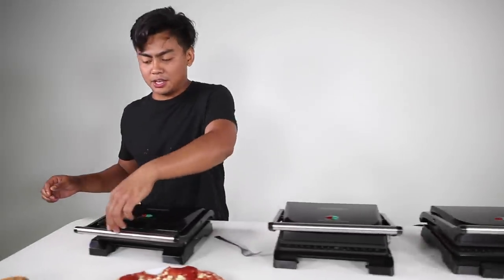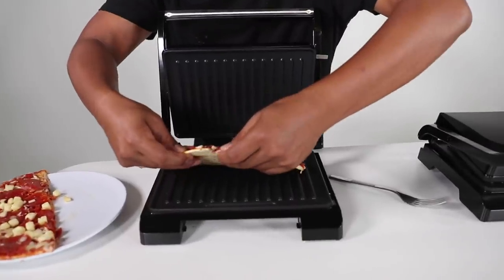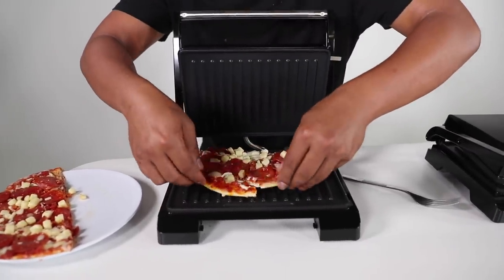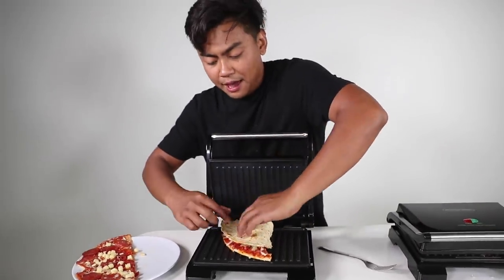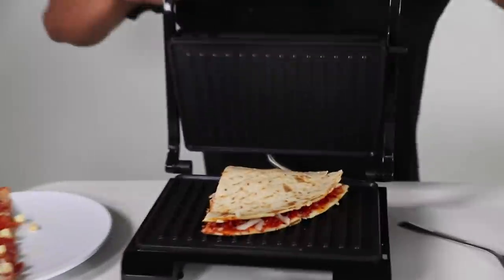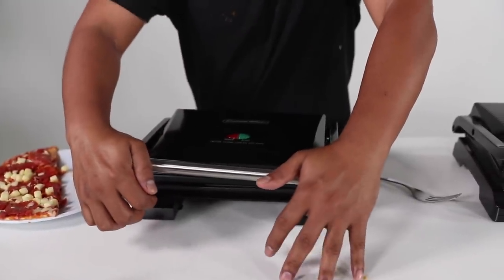There you go. And then on this side, it's going to be a little bit crazy. We have some pizza. We're just going to do one large slice, or maybe half a slice like this. You know what would be innovative? If you fold it in half like this, and we have a pizza panini sandwich. We're just going to go like that and let it do its thing.